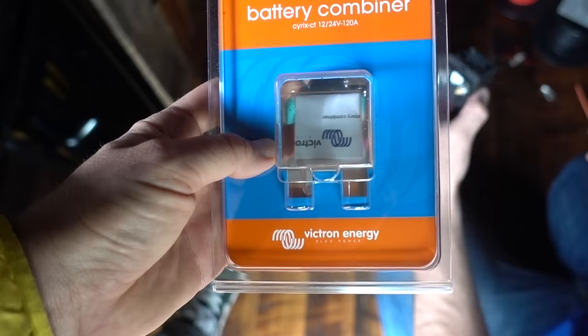It's a battery combiner by Victron Energy — that's what it looks like. The wire is this one that comes up through the frame, and we're just going to hook it up simply. From now on, whenever the engine is running, I'll be receiving a supplemental charge to charge the battery. The positive goes to this unit here.